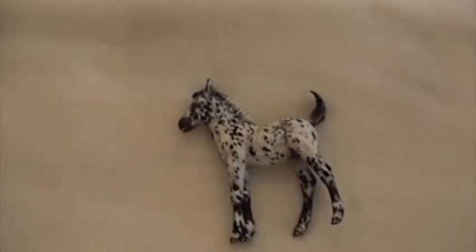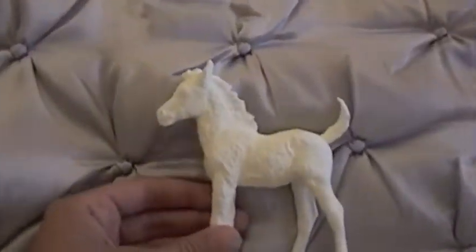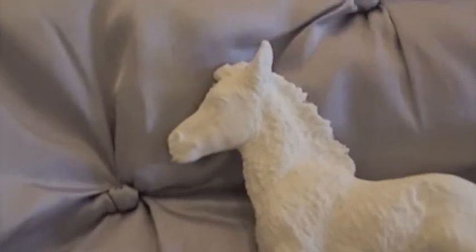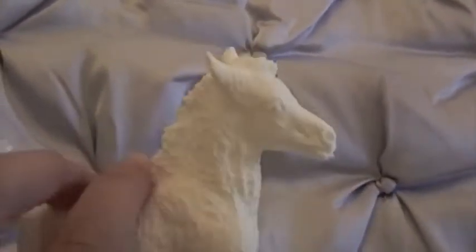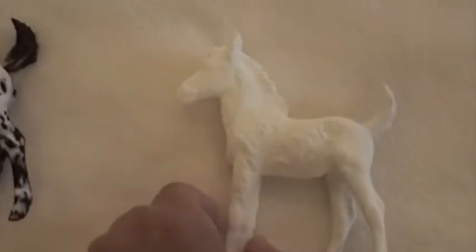And then I have something else to show you guys. This is an unpainted Oliver Foal, also an Artist Resin by the same person, Sarah Mink. I got him because I saw a picture of a little foal — this mold is a Haflinger — and I love the way Haflinger foals look. So I think I'm going to get him painted as a traditional Haflinger foal. I'm really excited because I adore this mold so much, and now I have two.